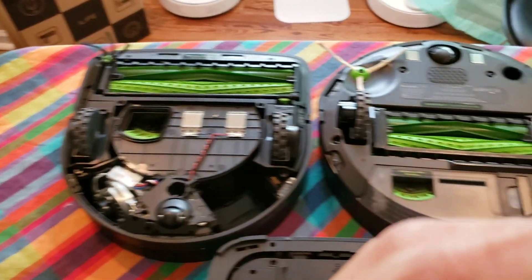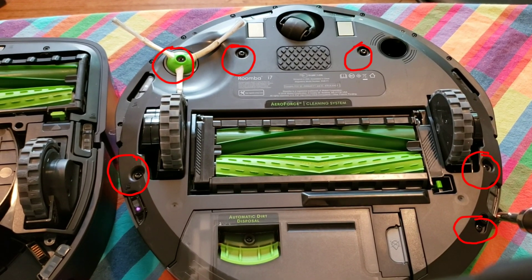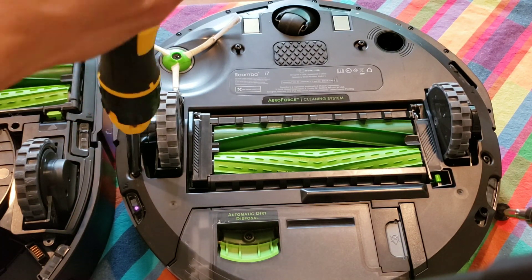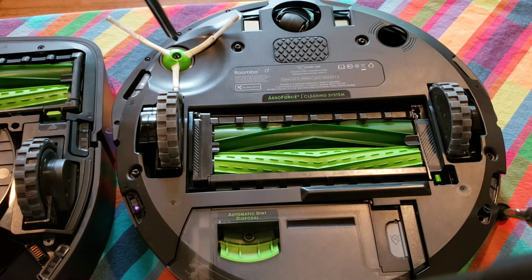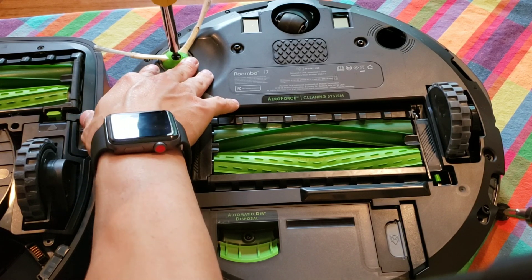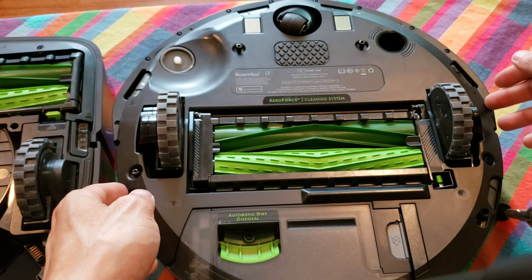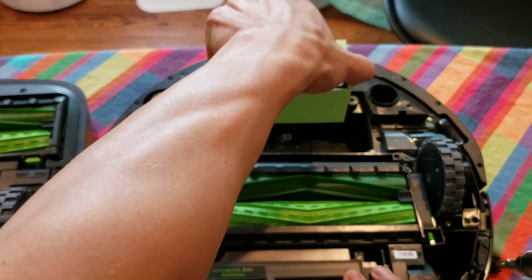Let's go ahead and take apart the i7. It is the hardest to take apart — there are more screws and you have to take off the side brush. One thing I forgot to do was to take the side brush off first before attempting to remove the cover. Like with the M6 and S9, the i7 battery is just as easy once the panel is off — you just wiggle it and pull up a little bit.